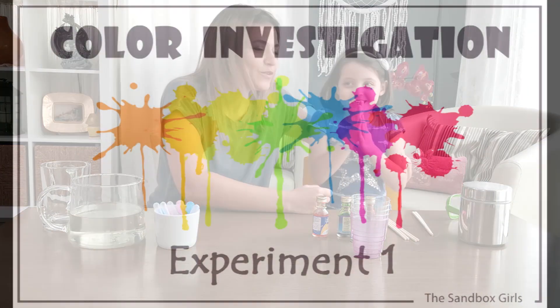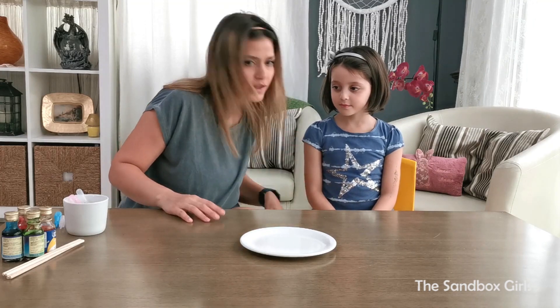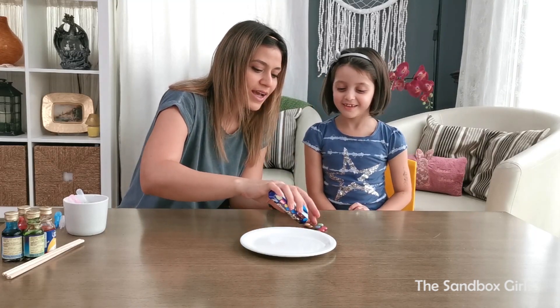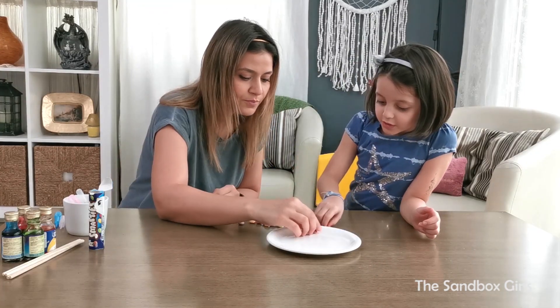So the first thing we want to try — because we've seen this in a few videos and we want to try this — we're gonna be placing some M&Ms like a rainbow, and we're gonna put some water on top. We're gonna see if it actually works. So we're gonna put this one first.